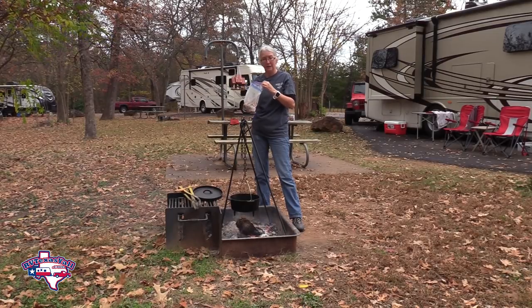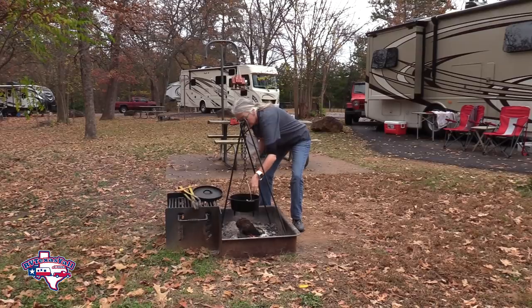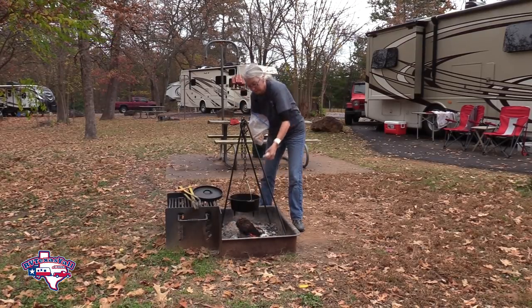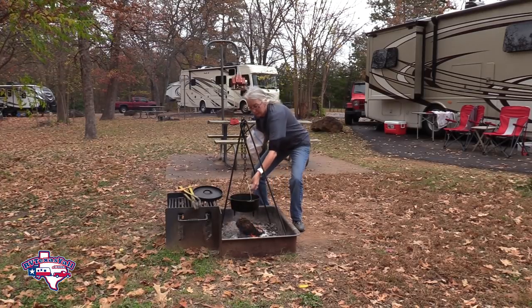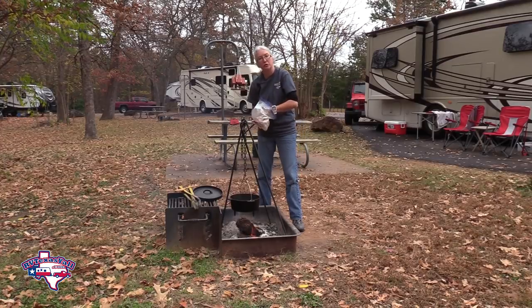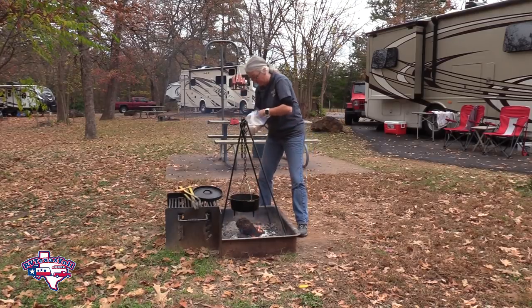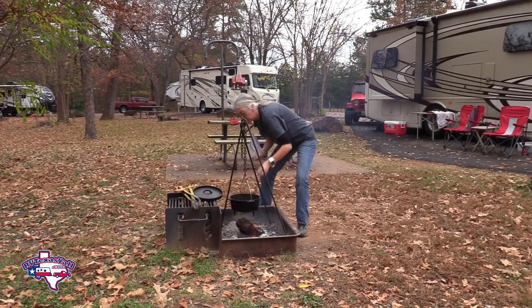Now that we've got all our meat floured, we're just going to drop it into the pan and let it start doing its thing in the Dutch oven. I like to take it out by hand and put it in, because that way if you have extra flour in the bag you don't end up with a lot of extra flour in your pot - gives you a little bit more control.